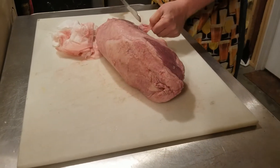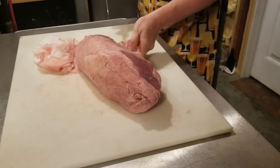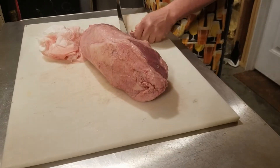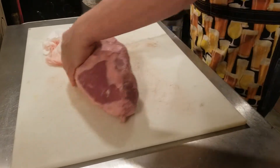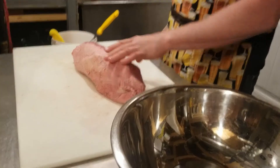There's some funky connective tissue here that I don't want, so I'm just going to go around and trim off what I can while salvaging some of the fat so it winds up in the finished product. Here it is trimmed up.